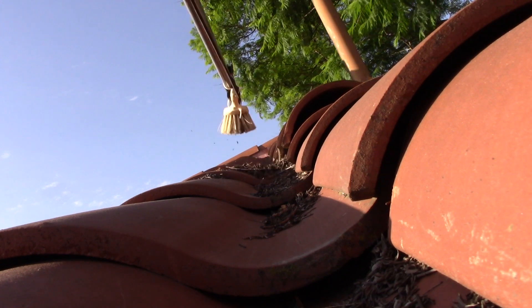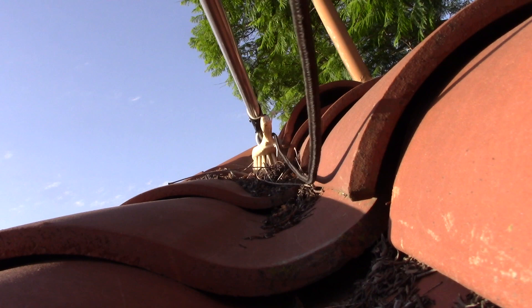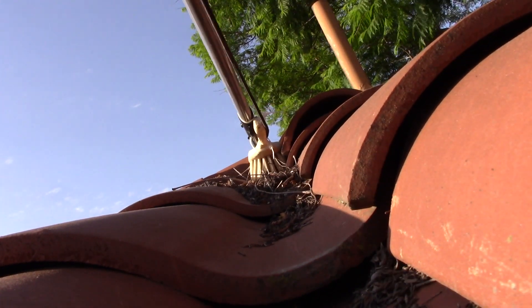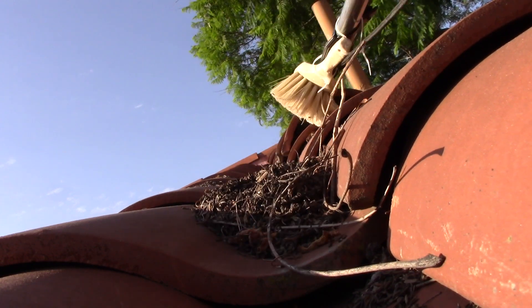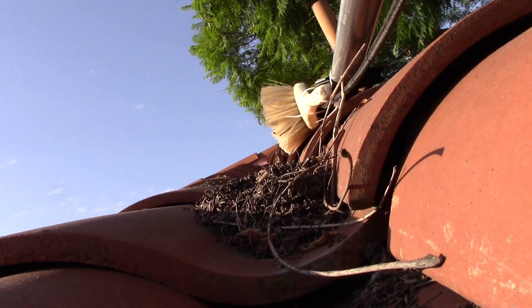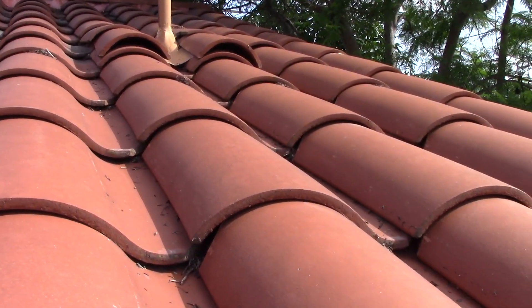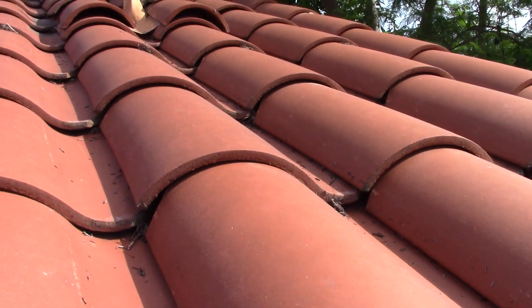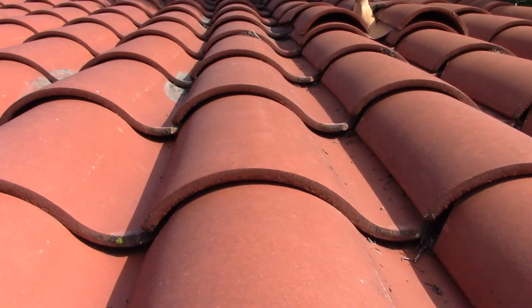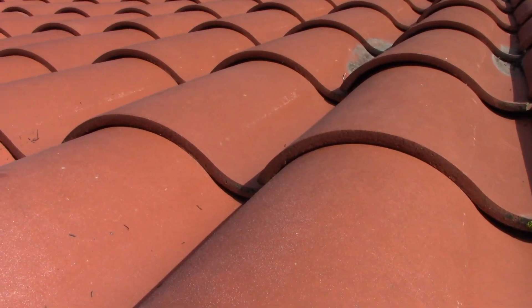That's no good because the water can dam up and flow under the tiles and then possibly start leaking in. You can see here I come down with all this debris and it's ready to be washed out. After a quick wash-down my channels are clean and I'm ready for El Niño — bring on the rain because it'll just cascade down with no blockages.